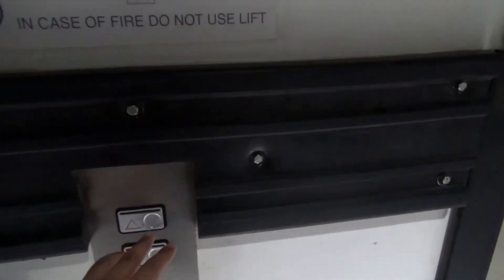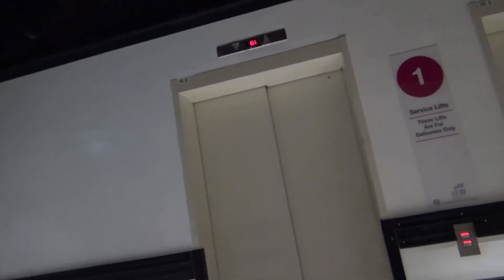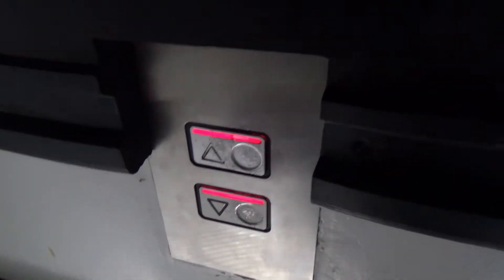Hey guys, this is SG Transport 2581. I can show you this is the only pair of lifts that has not been refurbished. The passenger lift has been refurbished, just to tell you. It's the classic M-line buttons.